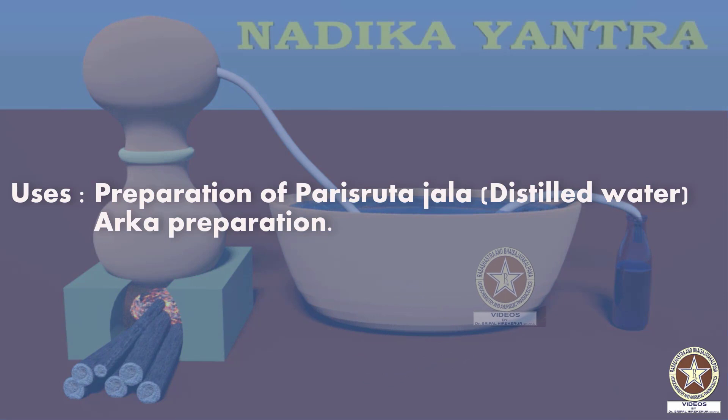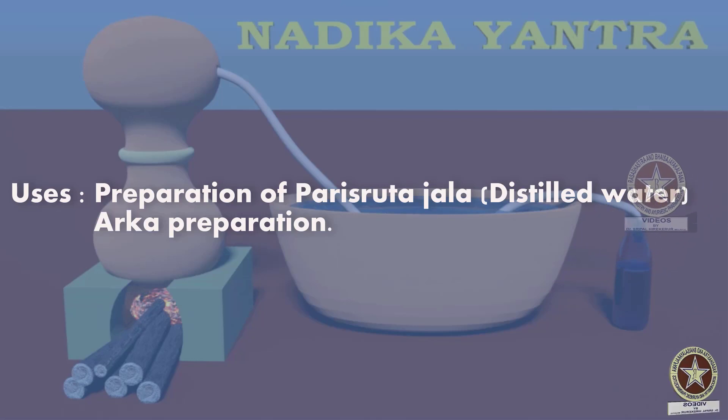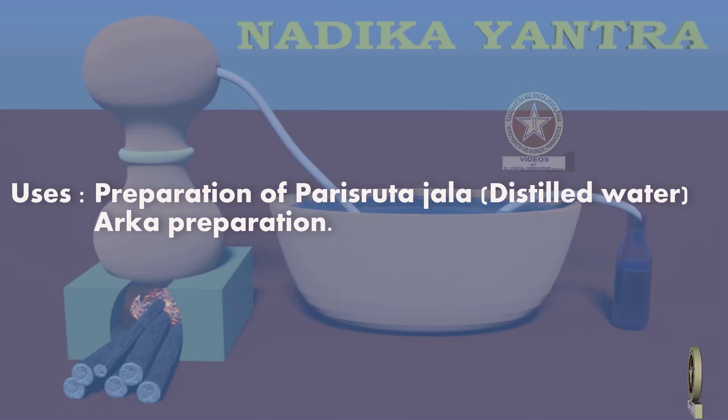Uses: It is used in preparation of distilled water or parisruta jala. Also it can be used in preparation of arka or distillation preparations.